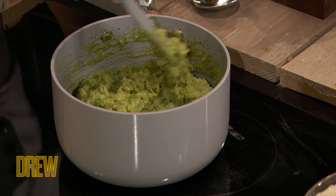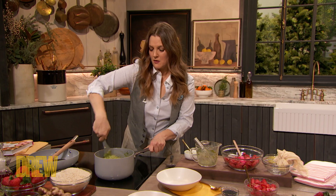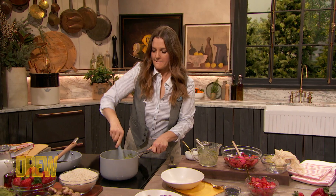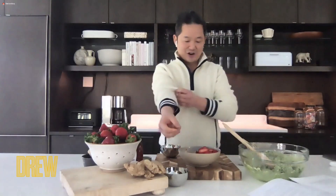It's a little bitter from the matcha, but then you get that beautiful sweetness from the almond milk and the maple syrup, so the combination really makes it nice. What really brightens it is what we do to the strawberries. You want to just slice the strawberries into little rounds like this.